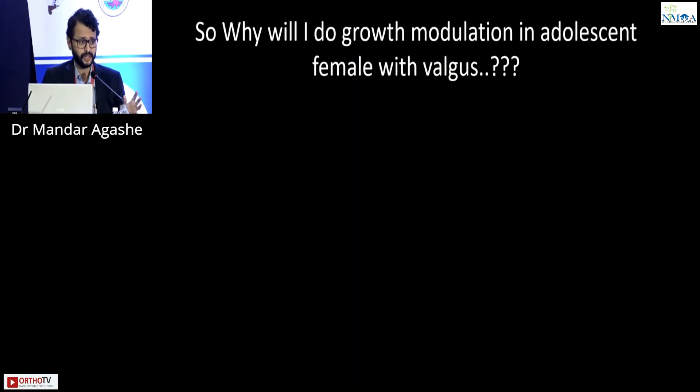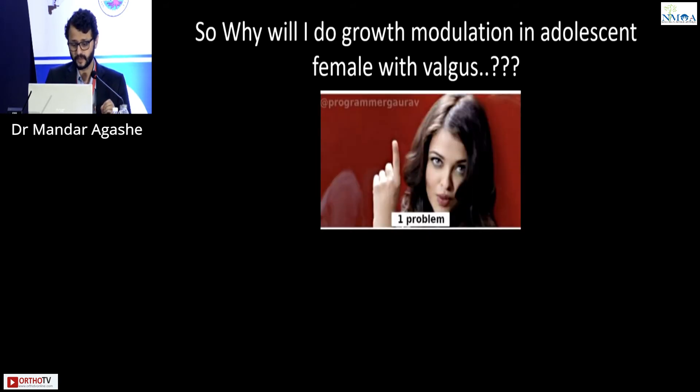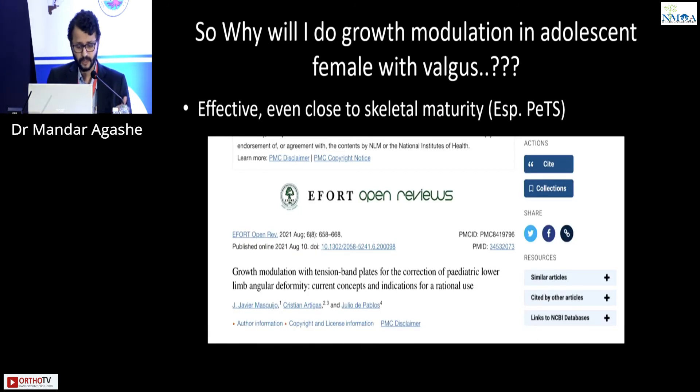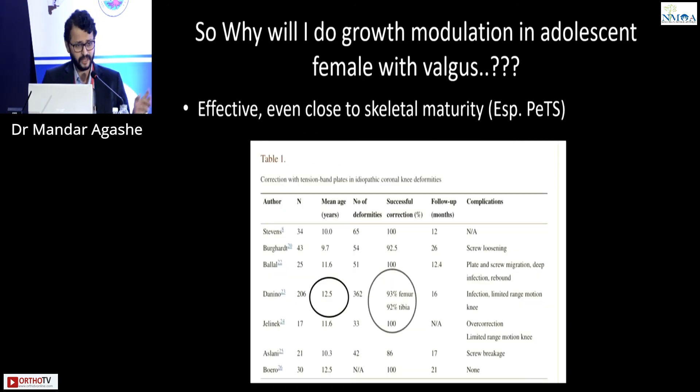Coming back to the debate: why do growth modulation in an adolescent with valgus? For this one problem there is one solution and five reasons. First, it is effective even close to skeletal maturity. A recent 2021 review article covering studies with average ages of 12.5, 13, and 14 showed almost 90 to 95% correction.